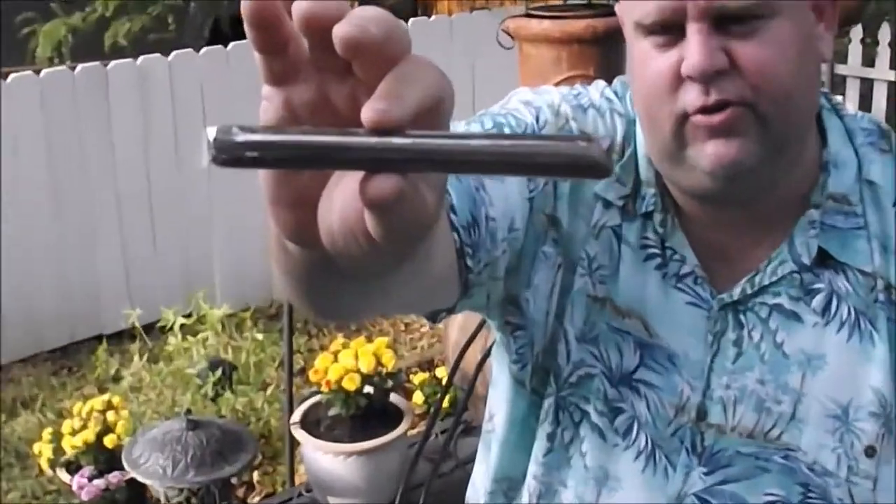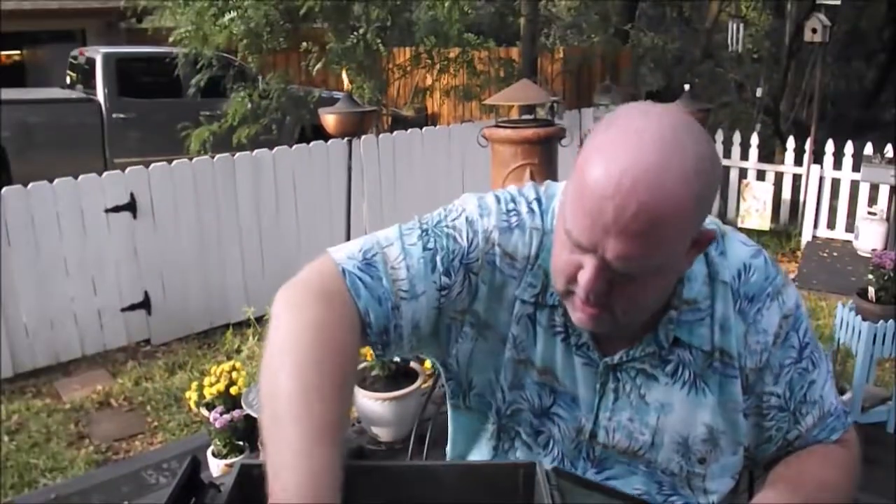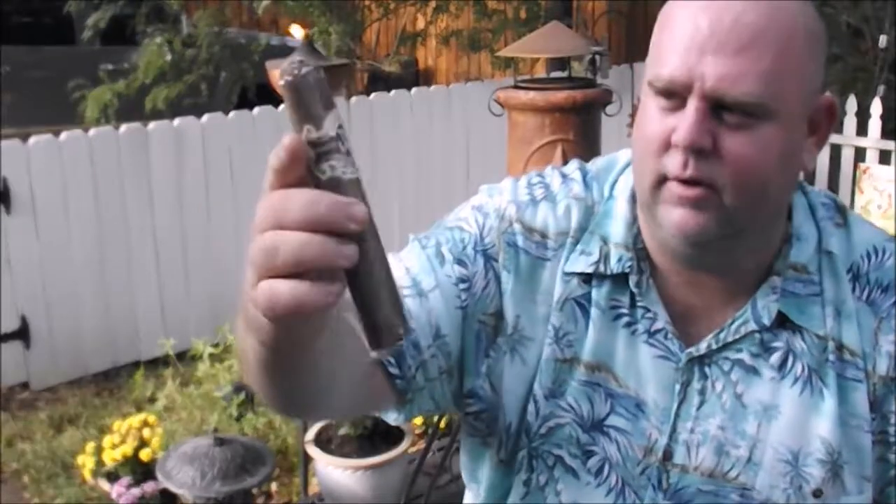A Maduro Cuban Rejects, about a 45 ring gauge. And the big boy here — the Alec Bradley Texas Lancero — this is about a 76 ring gauge, it's a big one. I haven't smoked one of these yet, but I'll give it a try pretty soon.